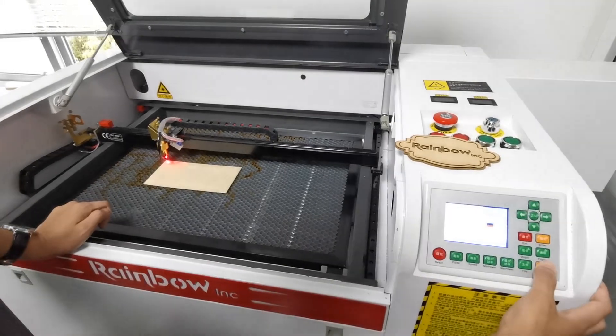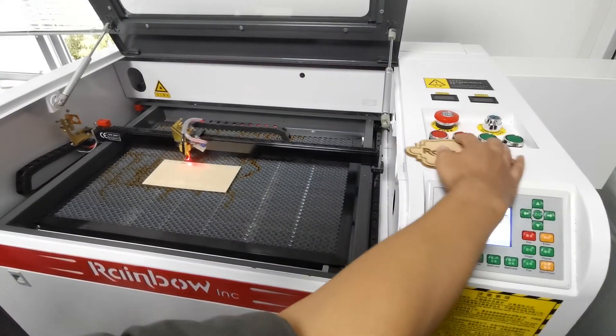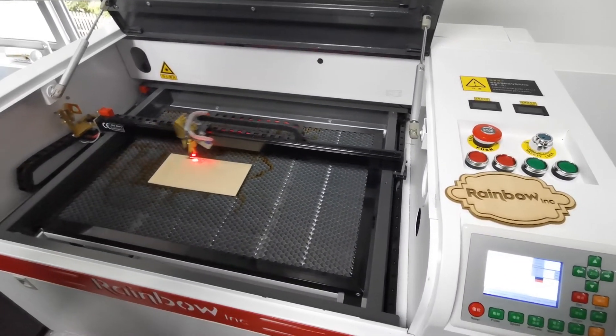We press the start button. Open the fan to start. OK.